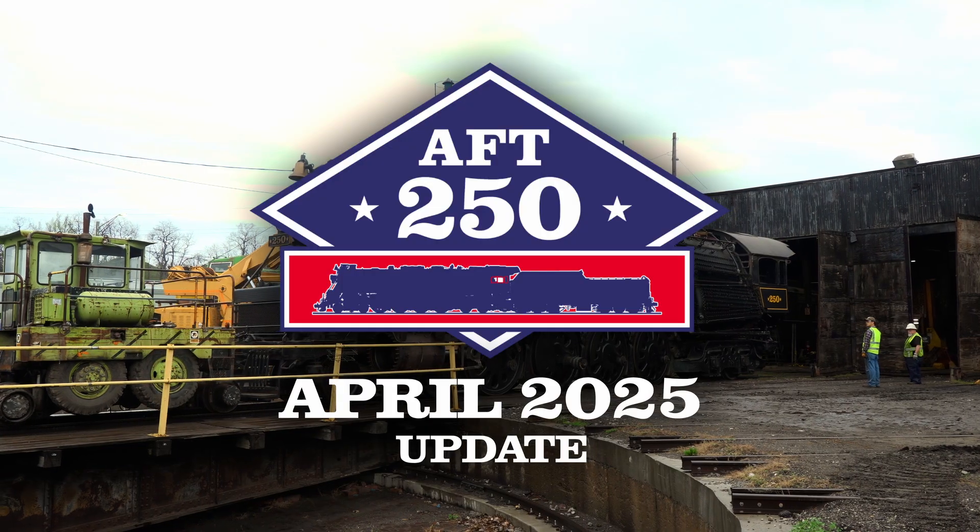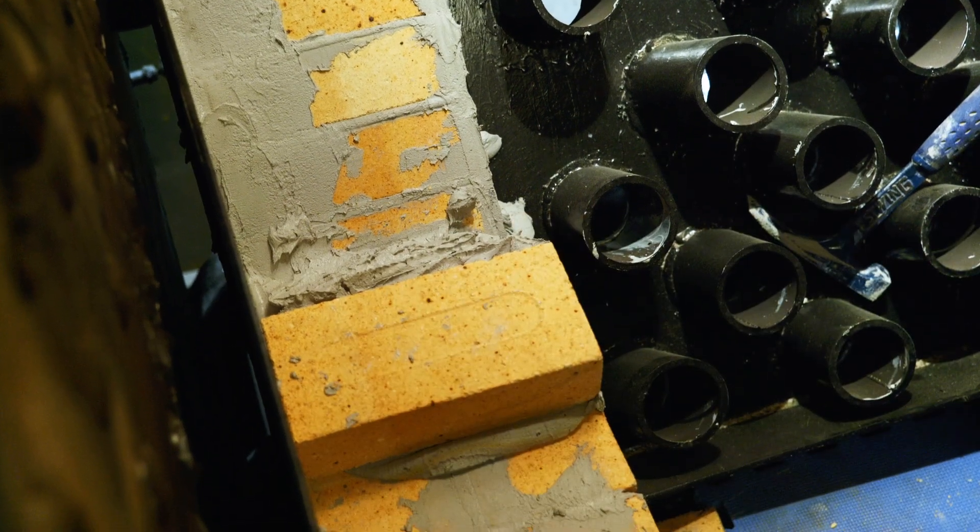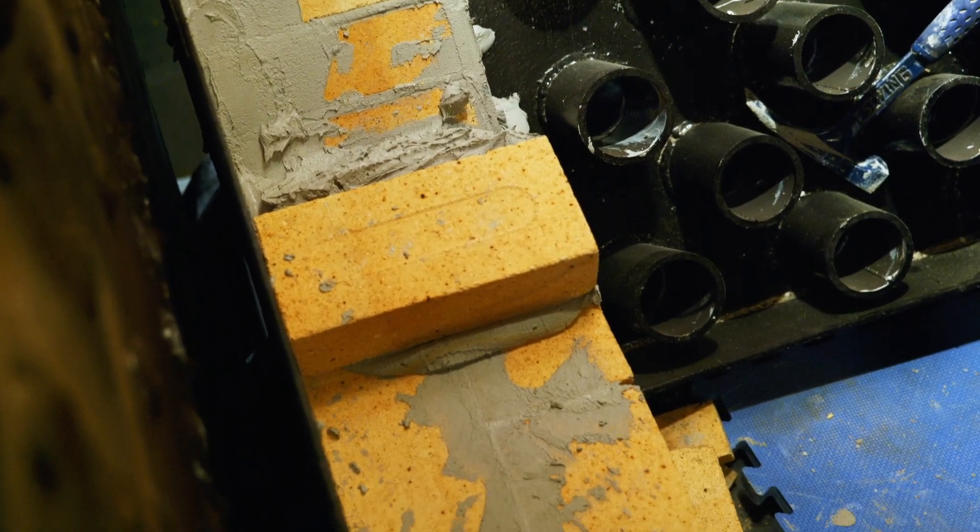The first bit of progress you can already see behind me is that we've removed the locomotive's cab. The reason we did this is because during the steam test there were a few stables that showed some problems that didn't appear during the hydrostatic tests. They're all located on the back head, behind the rear wall of fire brick, and we believe those stables to be made of wrought iron, which means they've gone through multiple thermal cyclings and stresses over the years.